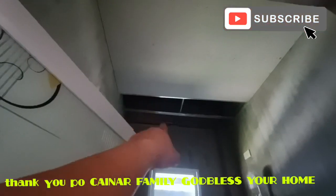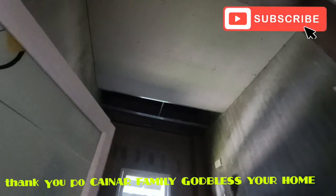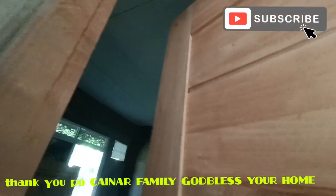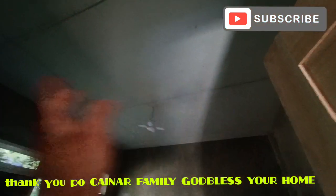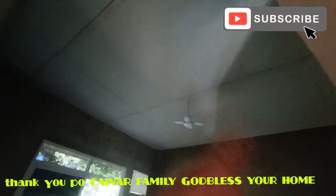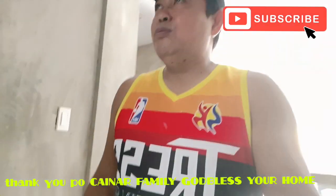Naglalagay pa tayo ng manhole dyan. Ito na lang yung mga gagawin — sa living area saka yung CR. And then sa room two, apat na pin light yung additional sa light, saka yung center light, binaba na dito. Plain lang po ulit ito.